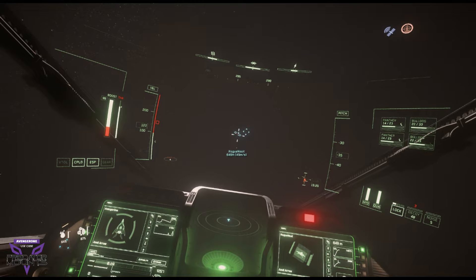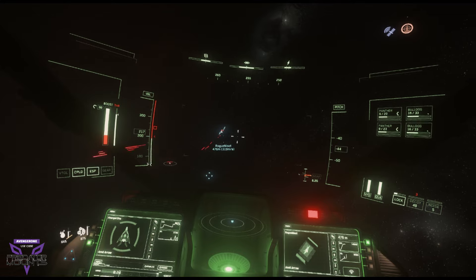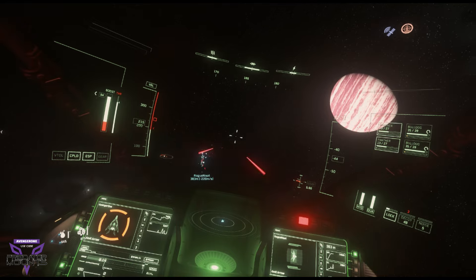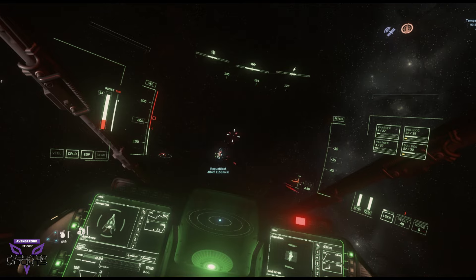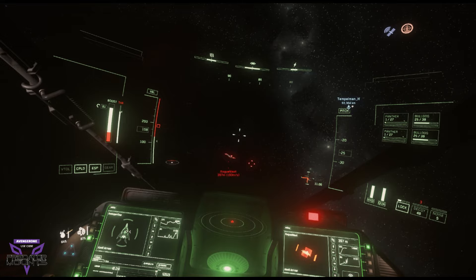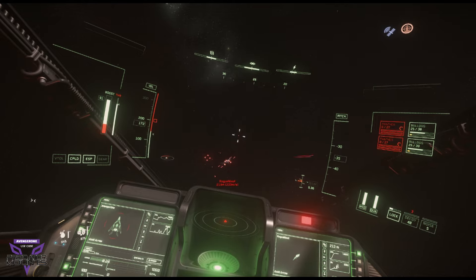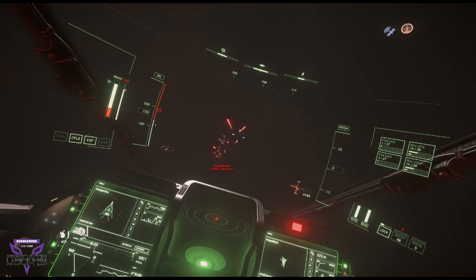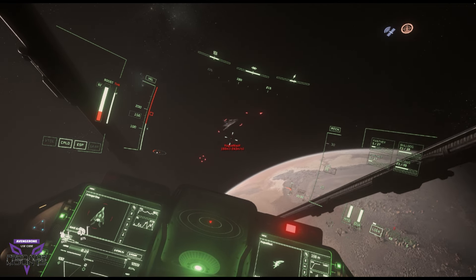Now we're going to start to close the distance. You'll see the vector indicator start to come to center. And once it gets to center we roll to the other side, and we start to pull our nose up as we begin our circle. Now here he's pushing to his left, but on my screen you can notice that as he tries to change his vector — now he's coming to the right again and I roll to the right. Now he's going to the left again, I roll to the left to match his velocity. I'm always pulling up. Now that I've matched his movement he rolls again, I match it with my own roll.